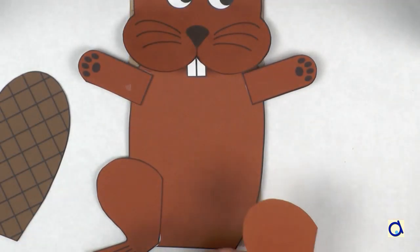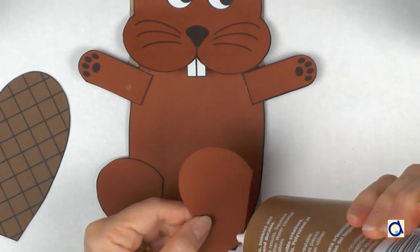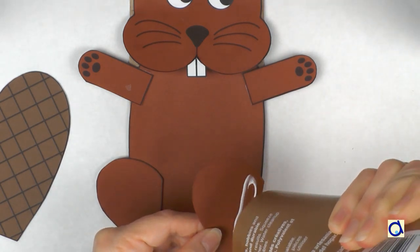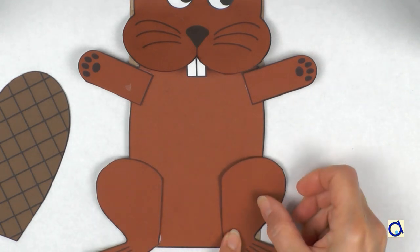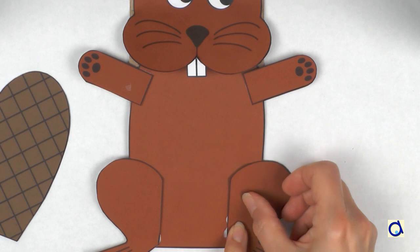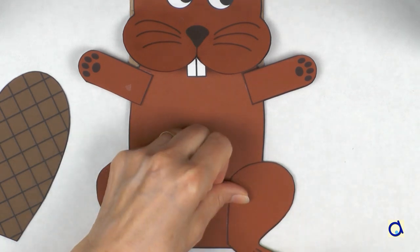Complete the front of the puppet by gluing the hind legs on the lower part of the body. Notice the special shape of the beaver's feet? Indeed, the beaver has webbed feet allowing it to move easily in water.